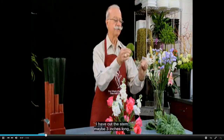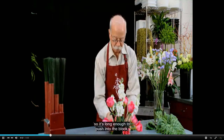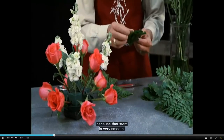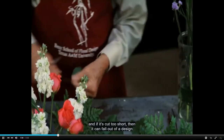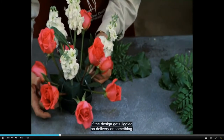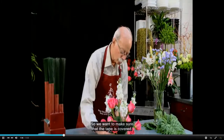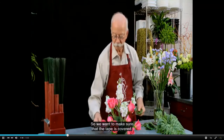I have cut the stem maybe three inches long, so it's long enough to push into the block. Because that stem is very smooth, if it's cut too short it can fall out of the design if the design gets jiggled on delivery or something. So we want to make sure that the tape is covered.